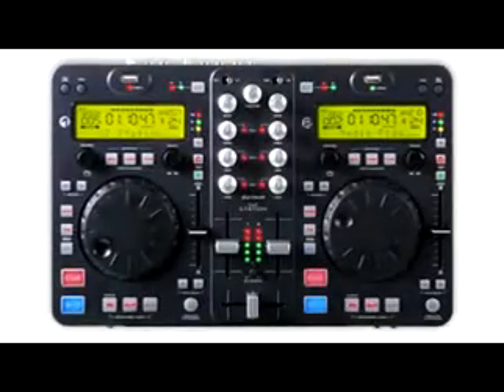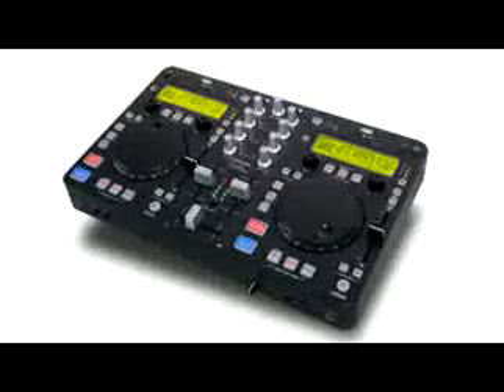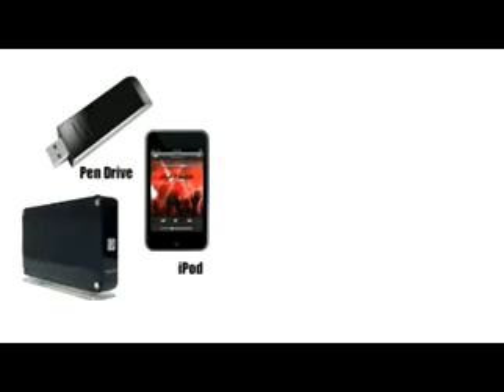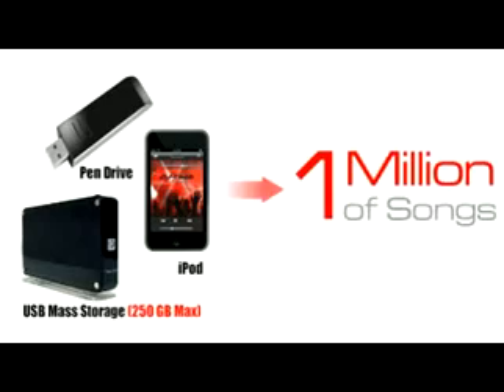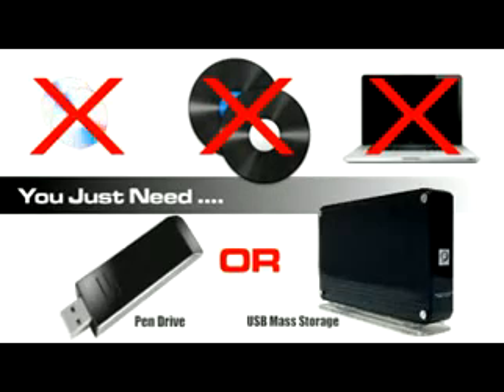Imagine that you can bring a million songs to your gigs in mp3 format on any of your USB mass storage devices — pen drive, iPods or hard drive up to 250 gigs. No more CDs, no more vinyls, no computer to store your songs, just your USB mass storage device.